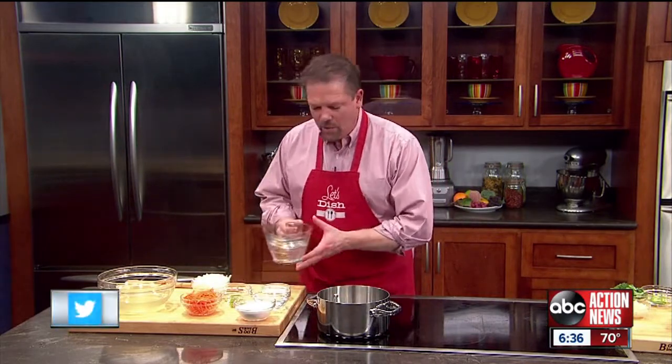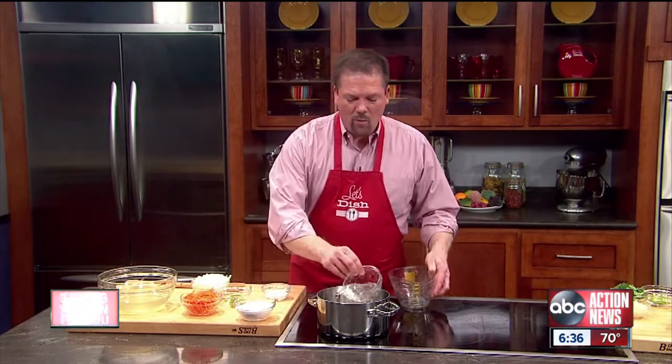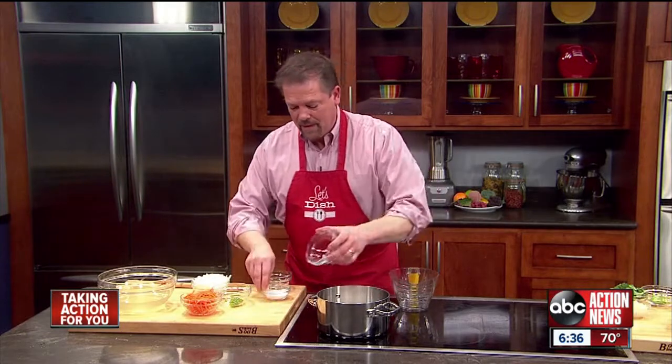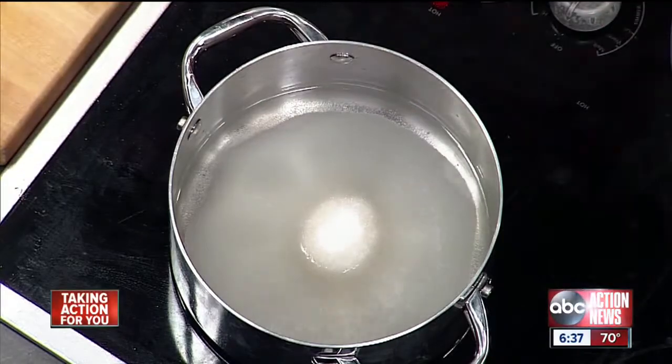First thing I'm going to do is make an Asian slaw. For that, we just put some water, some white vinegar, a bunch of sugar, and some salt into the pan. We bring this to a boil, then take it off the stove and let it cool off. It looks like this right over here when it's cold.